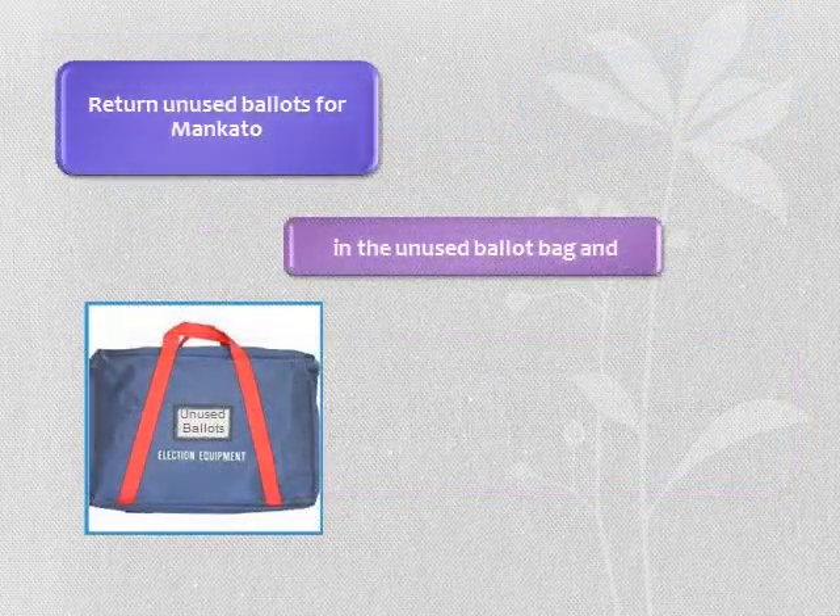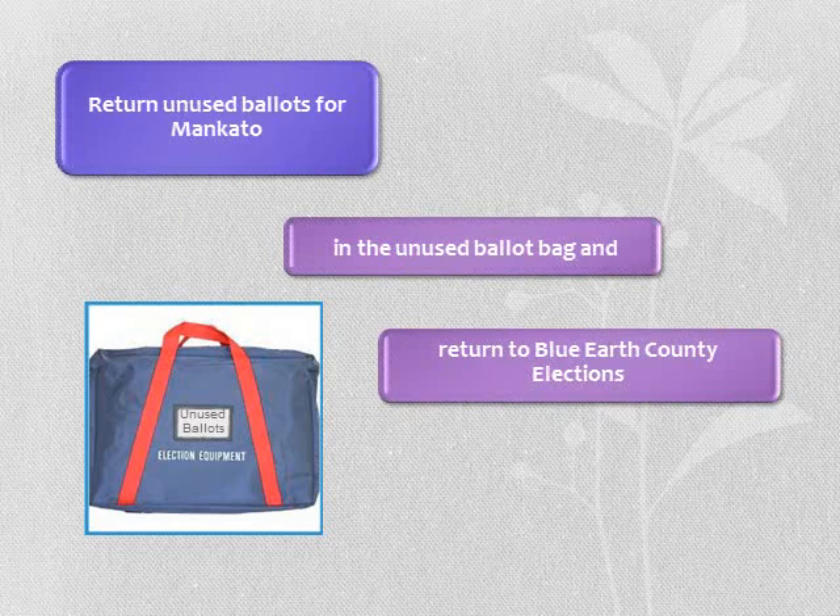For precincts with a high volume of ballots, you may see ballots delivered in boxes too. All unused ballots for Mankato are placed in the blue bag labeled unused ballots, or the boxes they were delivered in, and placed back where the supplies were at opening. Cities and townships should keep your unused ballots until we notify you to recycle.